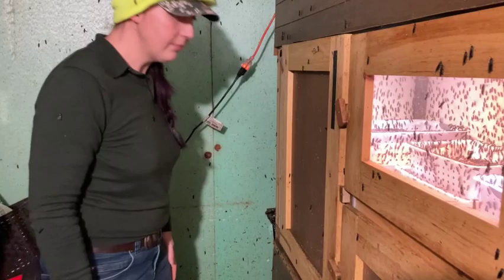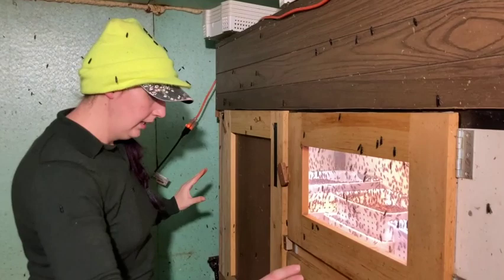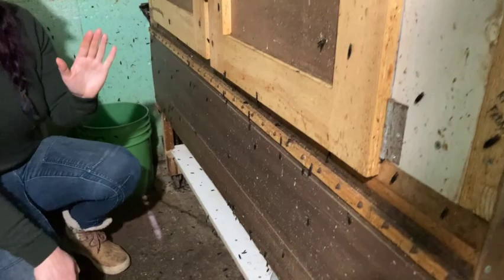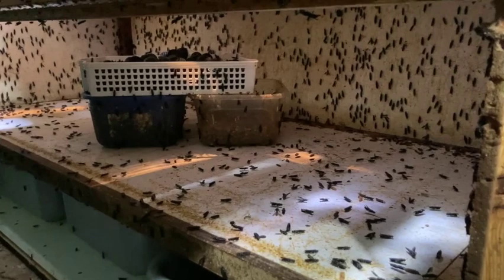This is a three-piece hutch. The top part is the hood with the lights, this middle section is the active zone for the flies, and then down here — this lifts up — this is the dark area where the females will come down and lay their eggs.